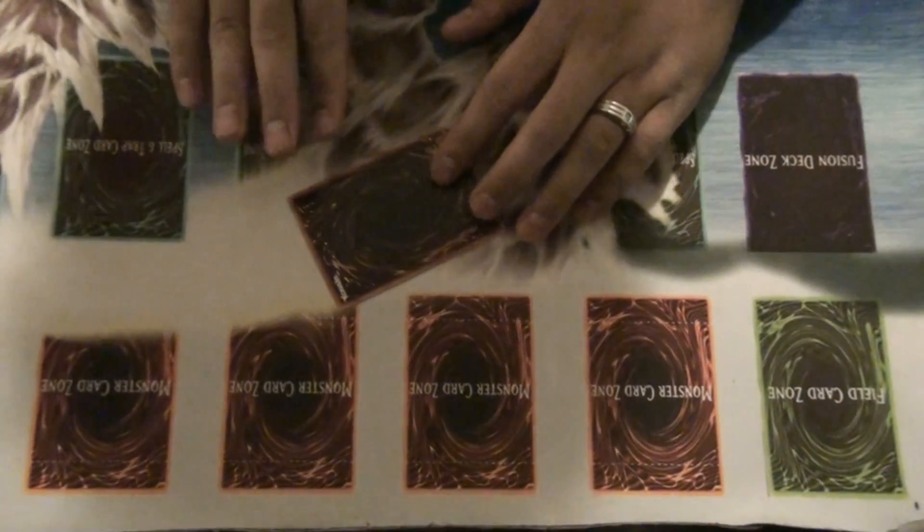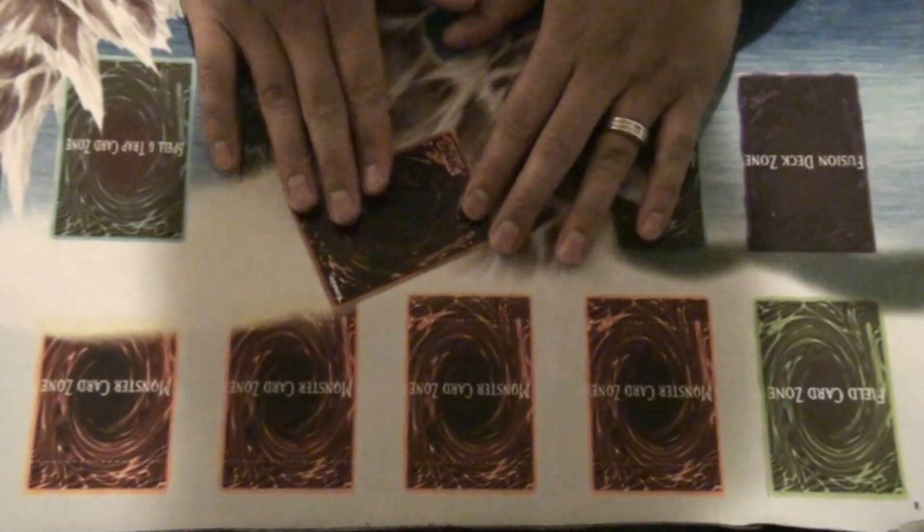What's up YouTube, PK here again showing you Yu-Gi-Oh misprint part 3. You guys have probably seen this misprint card before, but I just want to do a video on this misprint because I have not done this kind of misprint before.